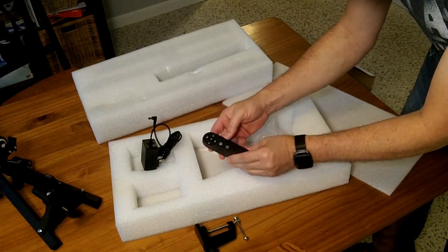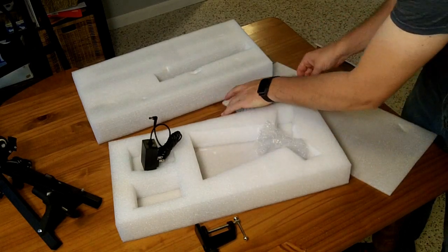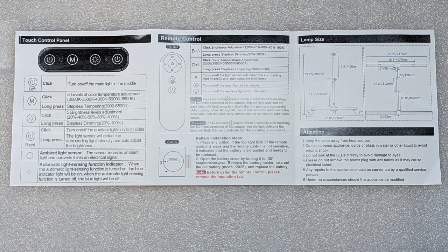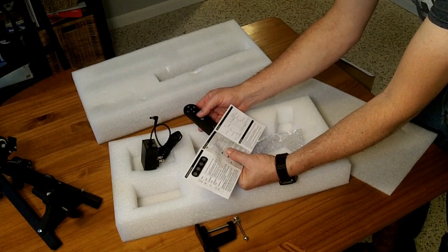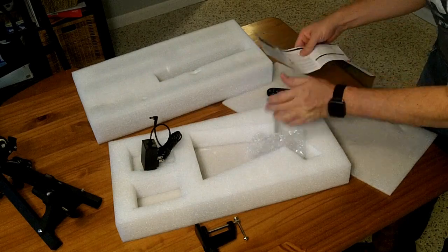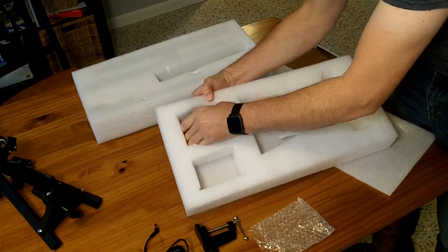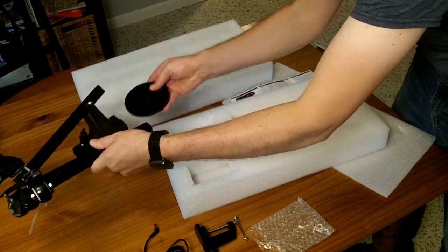We have a remote control with brightness plus and minus, color plus and minus, and buttons labeled M and S. I'll have to read the card to see what everything does. The M is the main light and the S controls the auxiliary lights on the side, so apparently you can control them separately. There is also a heavy metal disc in the box, potentially something that goes in the base.